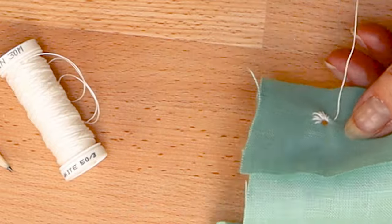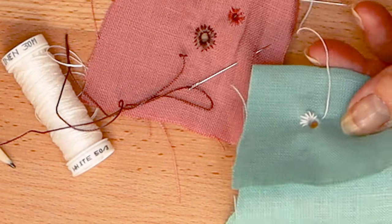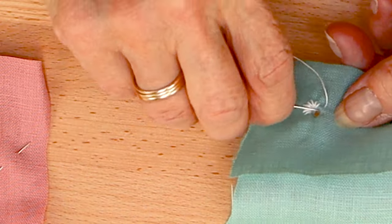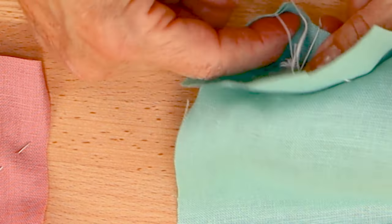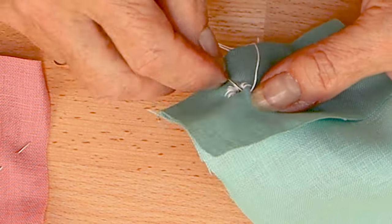If your hole seems to close up, gently reopen it with your awl. This stitch is a true whip stitch, which holds the threads of the fabric open, and not a blanket or buttonhole stitch.